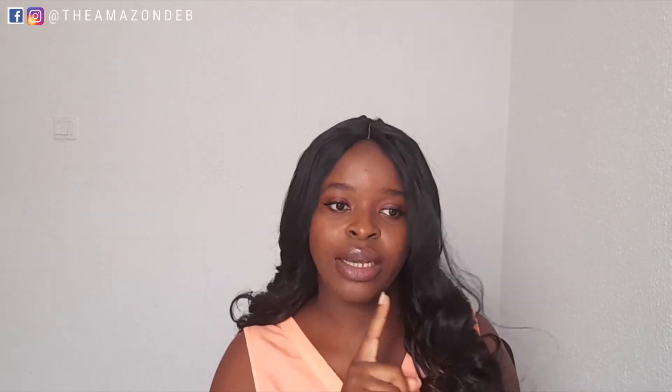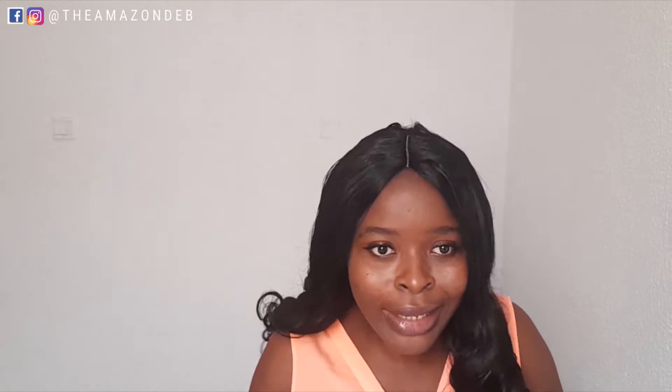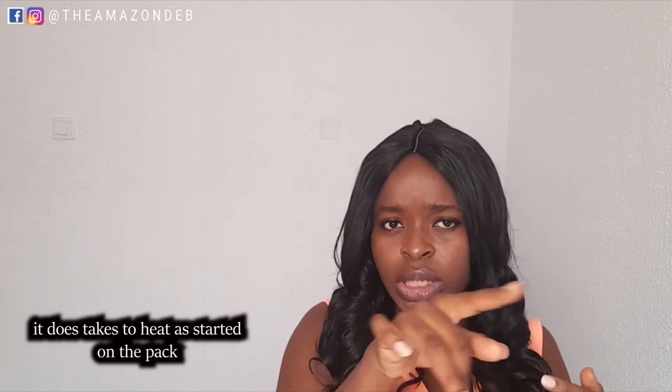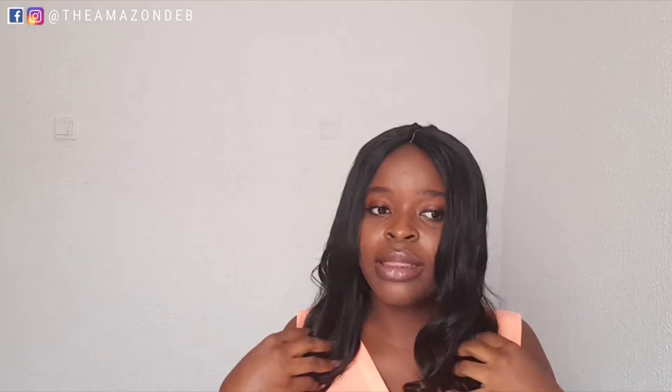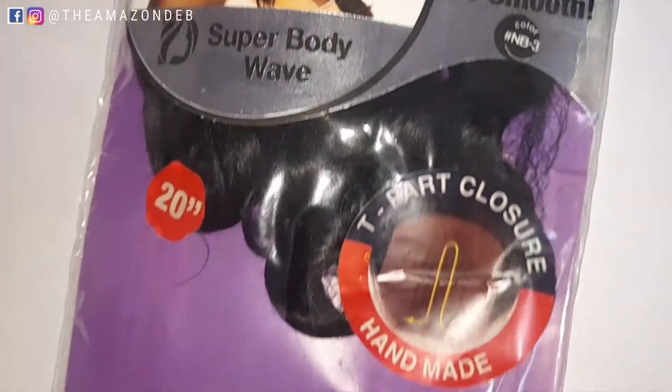They say it's restylable - I haven't tried to restyle this hair yet, so I'll put notes on screen when I do. It says 'so soft, so smooth' and yes, I give it to them. This color is in the NB3 color. It also comes with a T-part closure, which is what you see here.